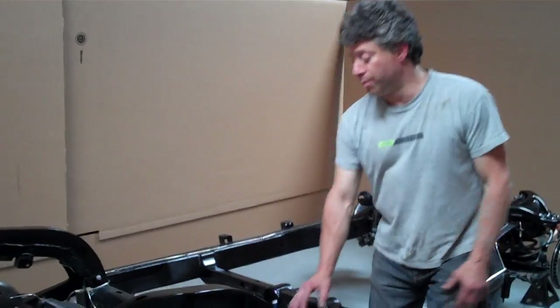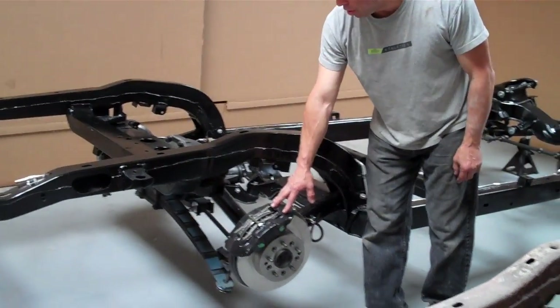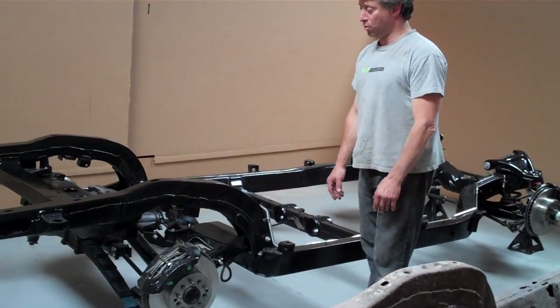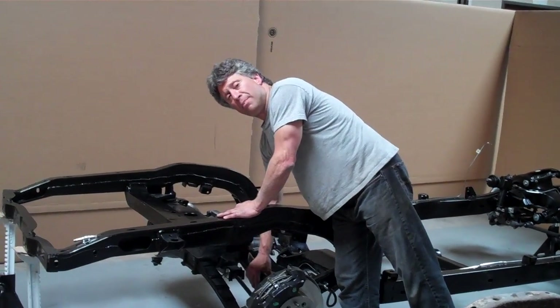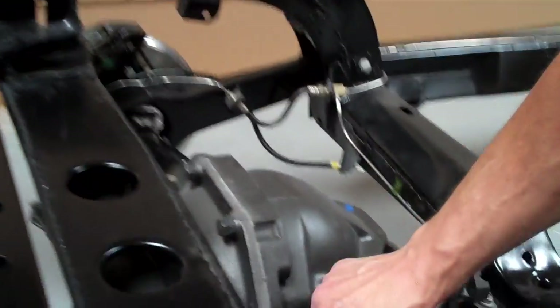We have completely rebuilt new trailing arm assemblies, stainless steel sleeve calipers, all new bearings, seals, races, and all stainless steel e-brake hardware. Half shafts over here that are beautiful — not pitted metal — the U-joint saddles are perfect, they're not compromised, so the U-joint clip should sit in here flush.